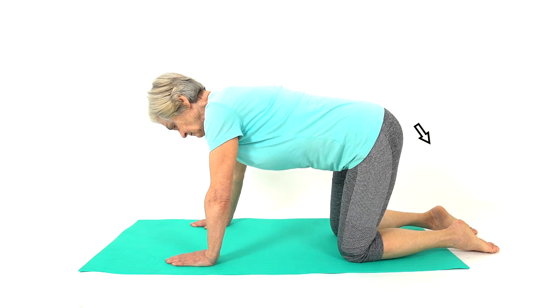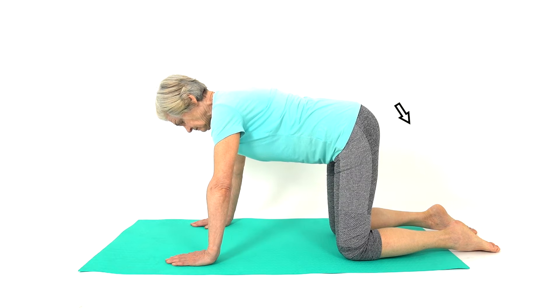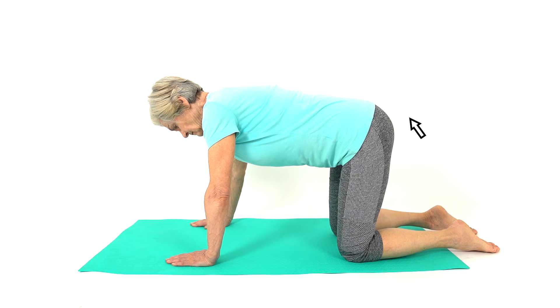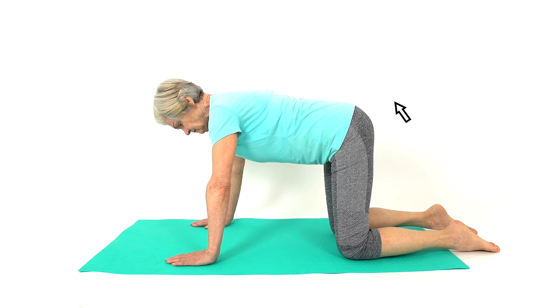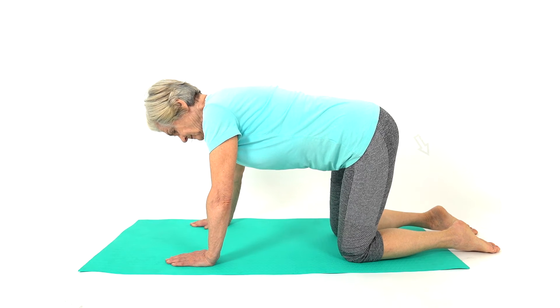Position yourself on all fours and keep good posture. Draw your tummy inwards towards the ceiling. Shift your weight from one side of your body to the other side. This is a great core control exercise to work the abdominal muscles.